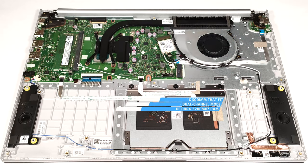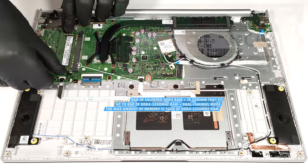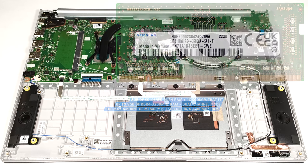All devices have 8 GB of soldered DDR4 memory. At least there is a SODIMM that can handle an 8 GB memory module. The maximum possible amount of RAM is 16 GB of DDR4 3200 MHz memory in dual channel mode.